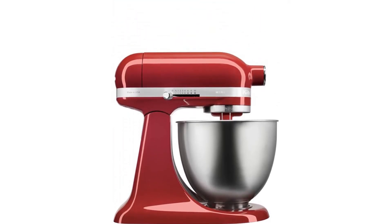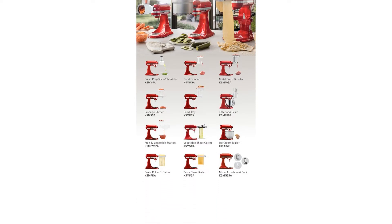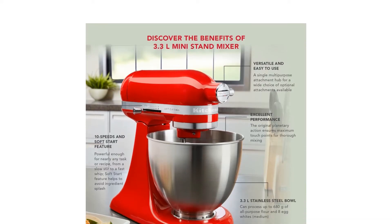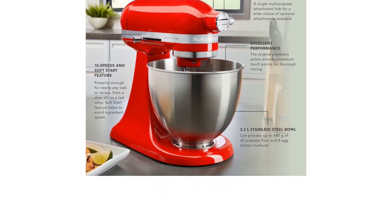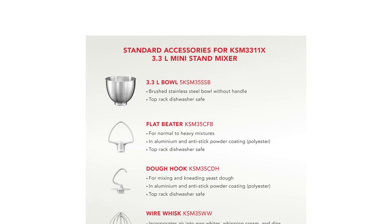And wire whisk. There's also a 3.3L stainless steel mixing bowl with the capacity to process up to 680g of flour and 8 medium egg whites — not the most impressive, but understandable considering its size.